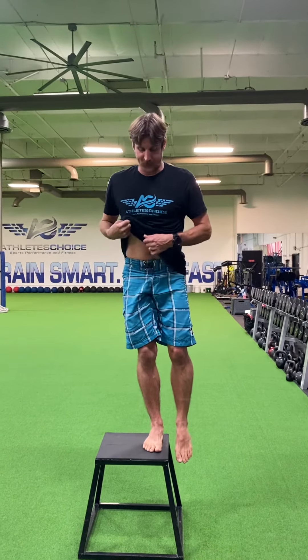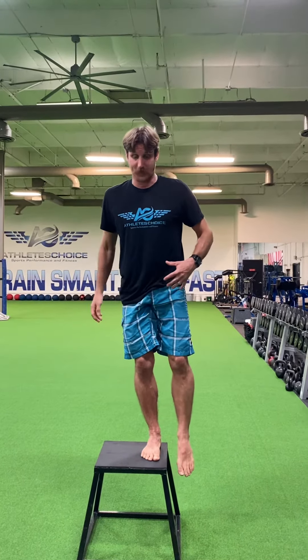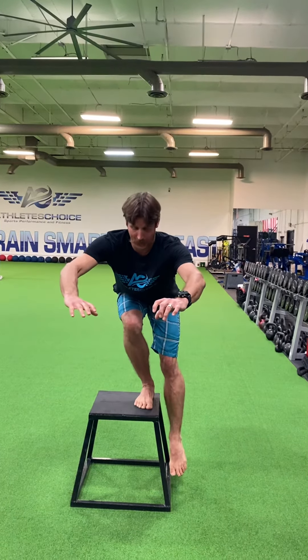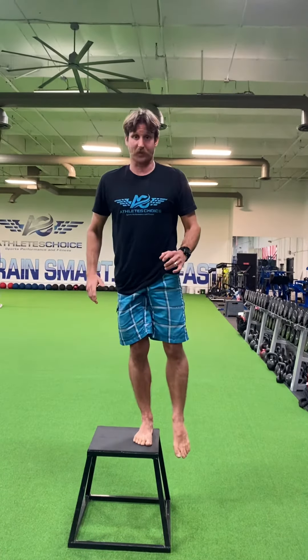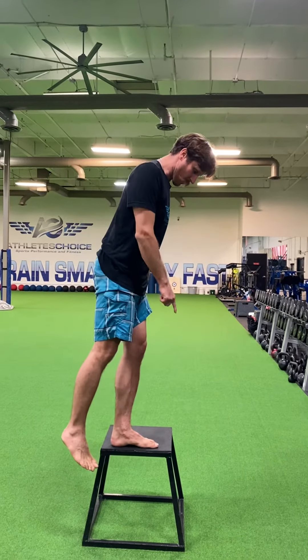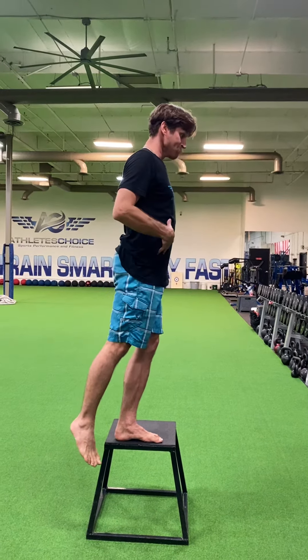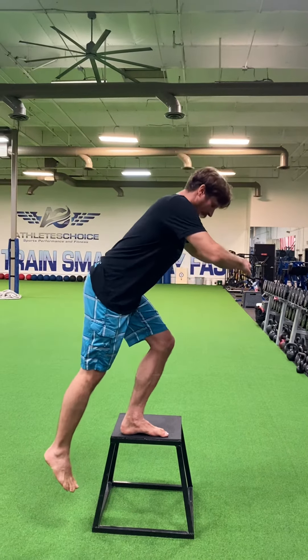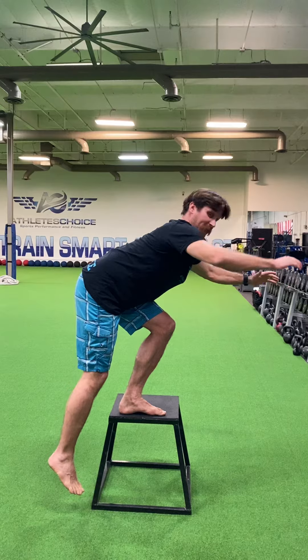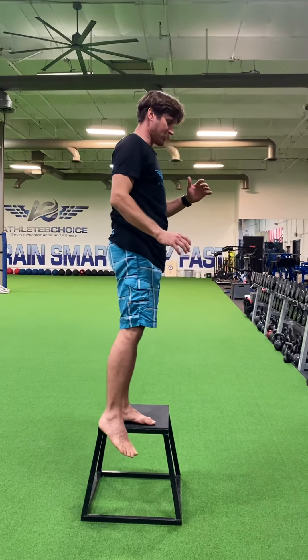So I'm going to start from here. Press that big toe down, take a breath in. I'm going to slowly sit on down as low as I can go. Take a breath there, breathe out and drive myself up. If you watch from this angle, I'm going to press that big toe in. Notice that my hips are going back. My knee is going to be roughly about the middle of the foot. So I take a breath in from there, drive your way up.